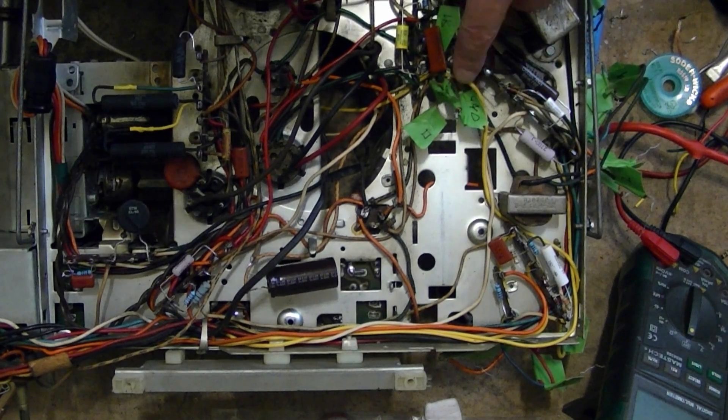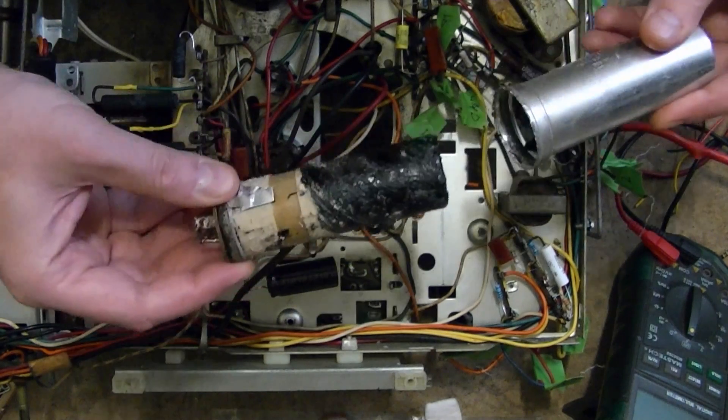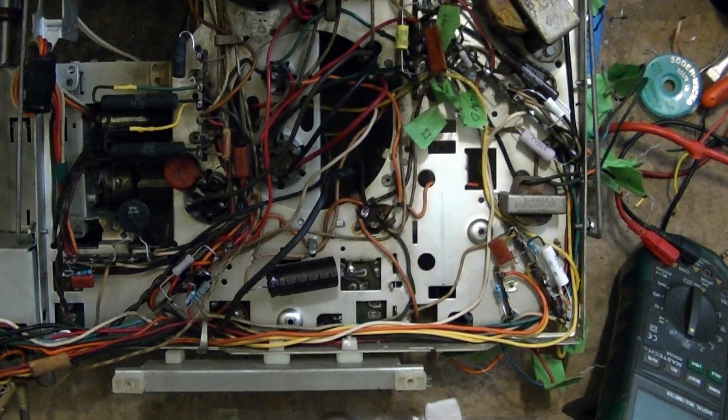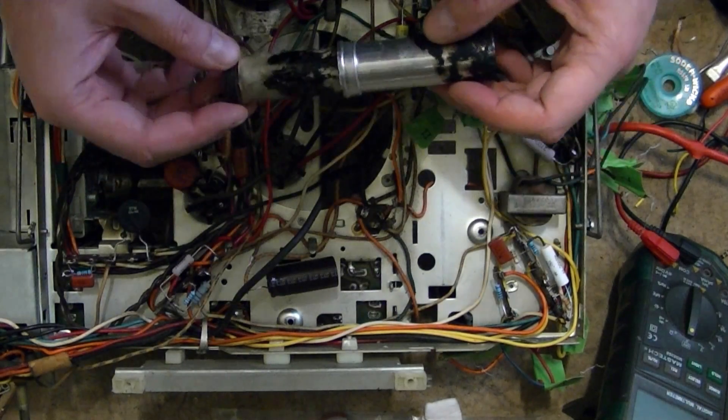I carefully identified all the existing leads going to the big filter cap, I unmounted it, uncrimped one end, heated it up and pulled the insides out. I did the same for the smaller cap.